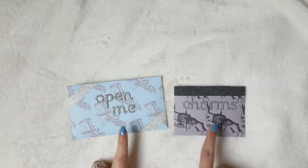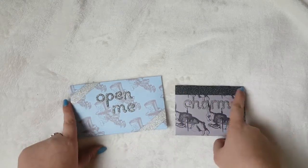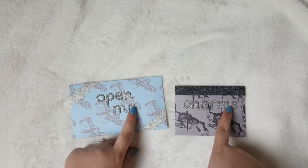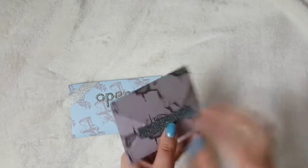These are digital papers that I printed off from Etsy. I've used some different washi tapes on these, and I've used some silver thickers to spell out 'Open Me', and charms. So let's have a look at the charms first.